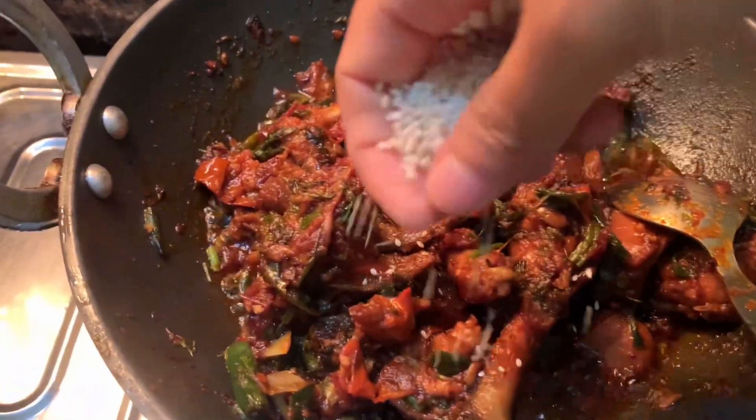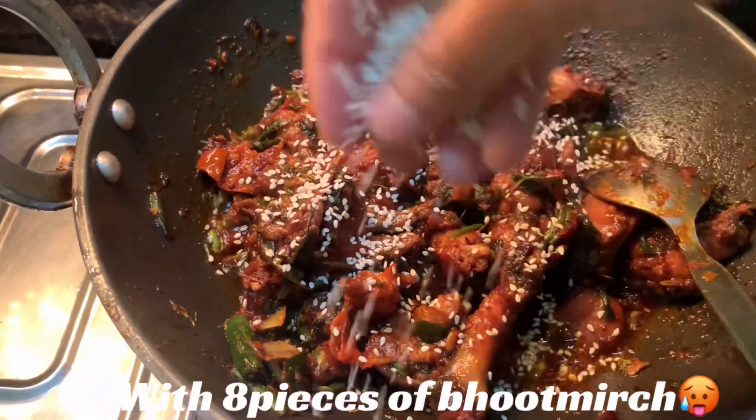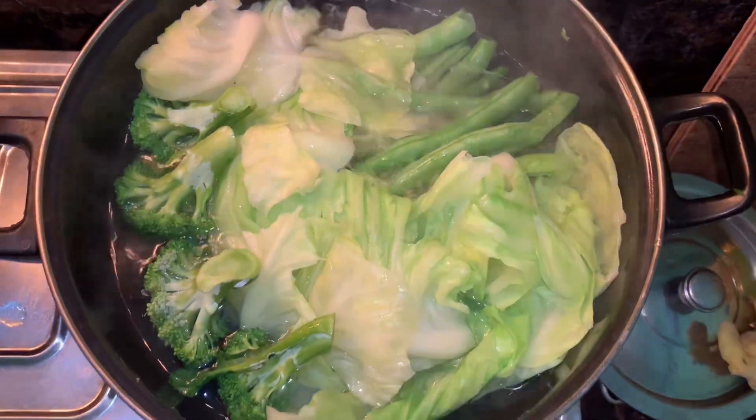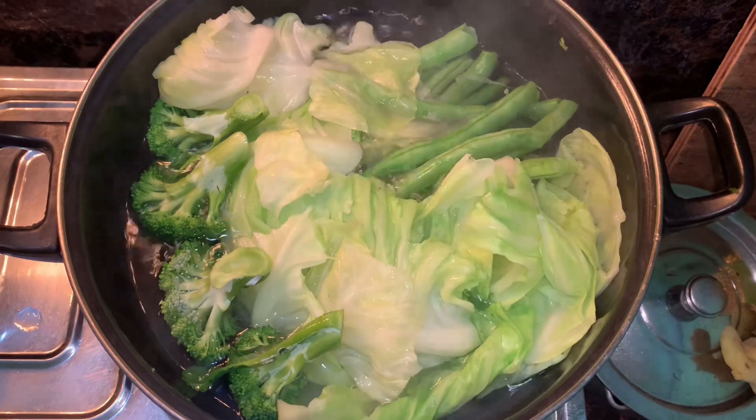So guys, chicken chillies done! Gopi, cabbage, bean, wine.